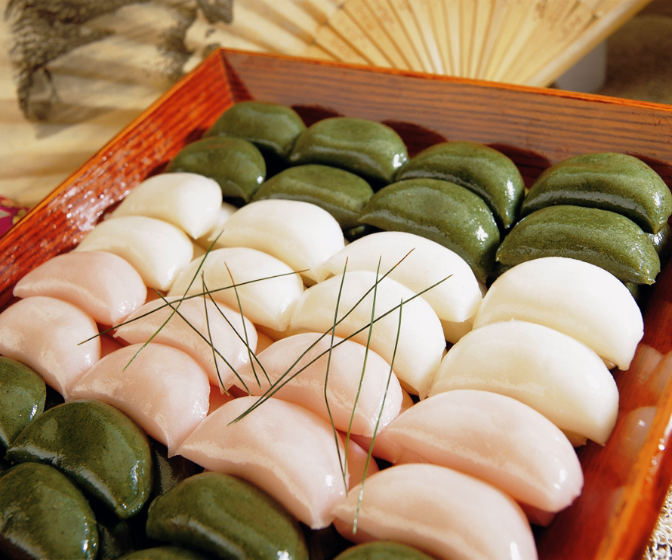Sangpyeon are half-moon-shaped rice cakes that contain sweet or semi-sweet fillings, such as sesame seeds and honey, sweet red bean paste or chestnut paste, all steamed over a layer of pine needles, which gives them the fragrant smell of fresh pine trees.